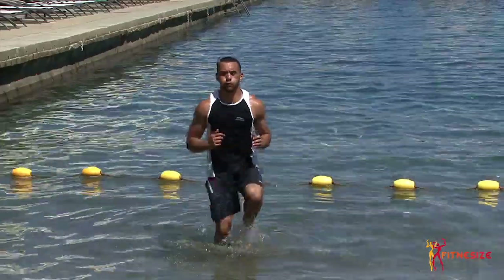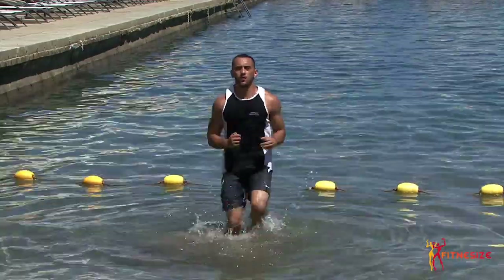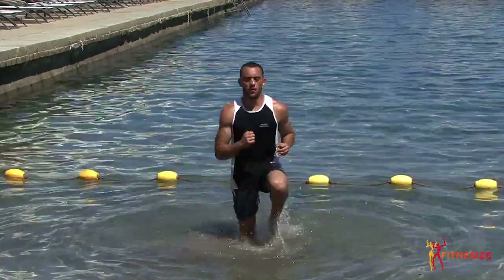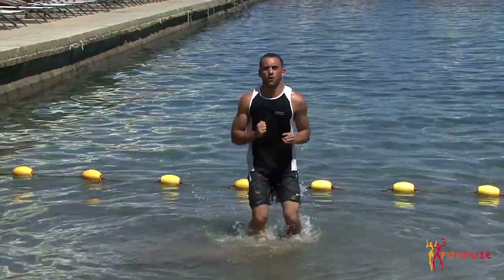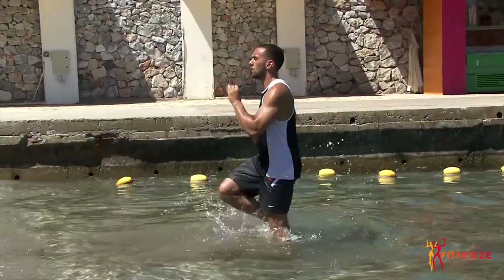Alright guys, next exercise we're going to use the sea — the reason being to add a little resistance to the exercise. As you can see, we're not in a gym, we're on a beach, so we adapt to what's around us. It's called high knees. We're going to be on the spot, bringing our knees up, keeping the abs nice and tight. The water is going to add resistance as you're bringing the knees up, and at the same time it's going to cool you down so you can finish the workout efficiently.